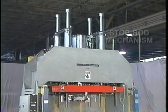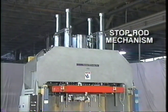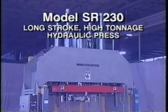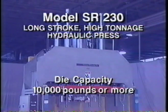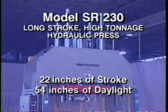Visible at the top is an elaborate stop-rod mechanism, which ensures precise bottom-of-stroke limitation. The SR-230 is built high to provide rigidity and high daylight. It is capable of handling dies weighing 10,000 pounds or more if required. This 230-ton press has 22 inches of stroke and 54 inches of daylight.